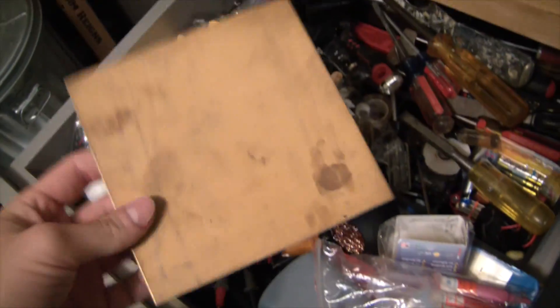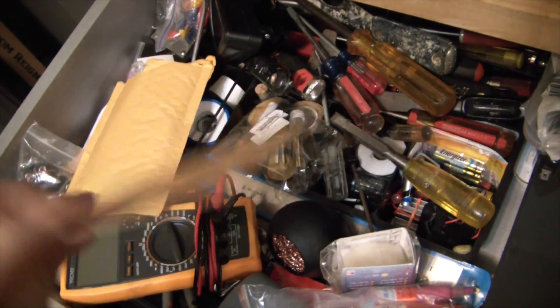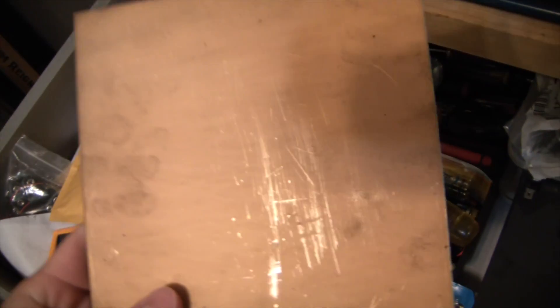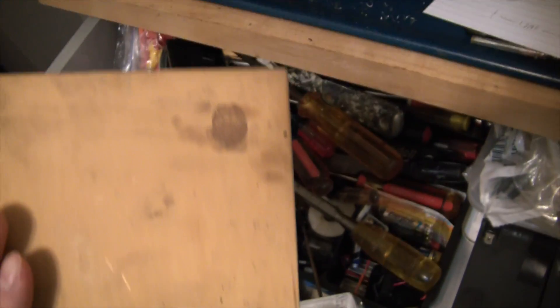Now you want to go over to your parts bin and take out a few old crummy copper circuit boards — double-sided, because we're fancy like that. This thing's got to be at least a decade old, it's all chewed up and beat up, but it'll work.